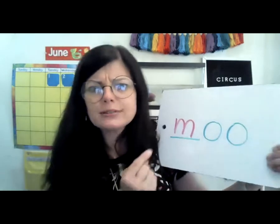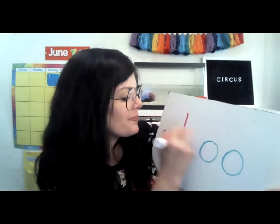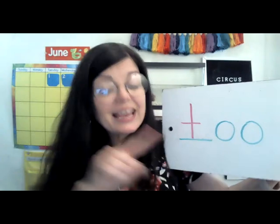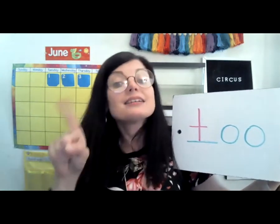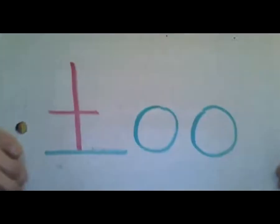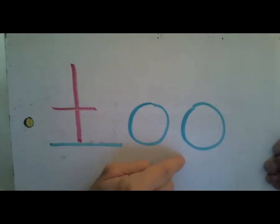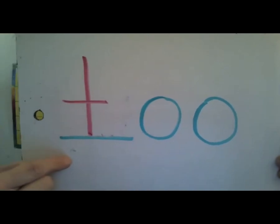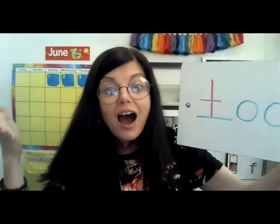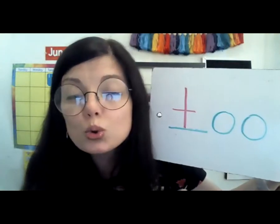Sounds like cows in here. Let's do one more. What letter is this? That's letter T. And what does T say? T, T, T. So read this one all by yourself. You can do it. T... ooh. Too! You did a great job reading words with the special sound ooh. Good work.